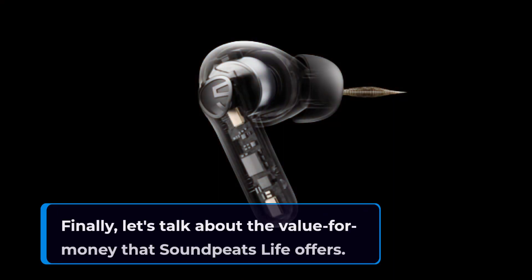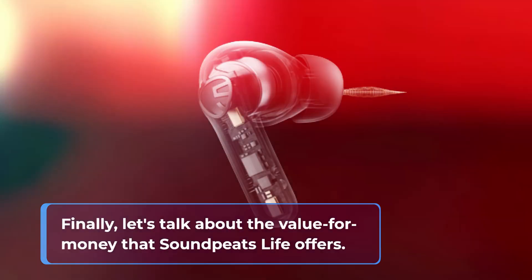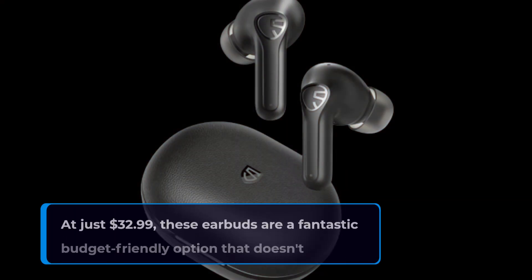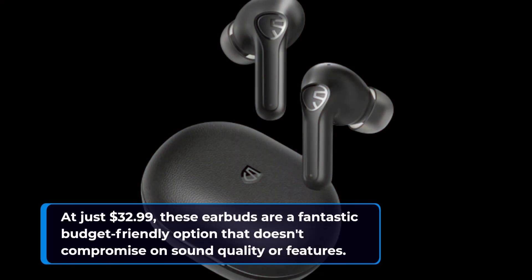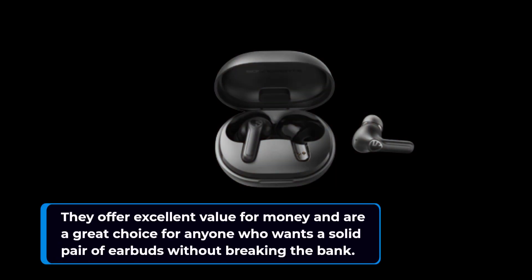Finally, let's talk about the value for money that Soundpeats Life offers. At just $32.99, these earbuds are a fantastic budget-friendly option that doesn't compromise on sound quality or features. They offer excellent value for money and are a great choice for anyone who wants a solid pair of earbuds without breaking the bank.